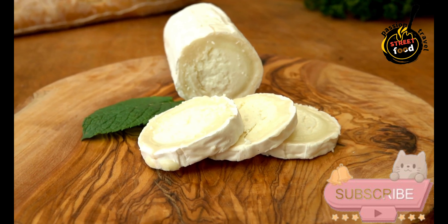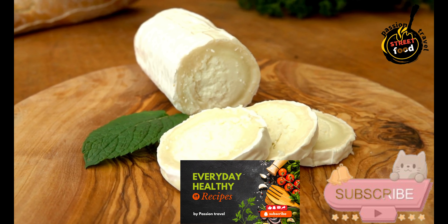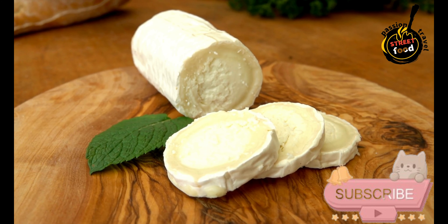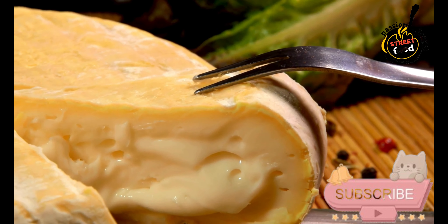Salting and moulding: Sprinkle salt over the curds and mix gently to distribute evenly. Transfer the salted curds into cheese molds. If you have a cheese press, you can press the curds lightly to expel more whey and help form the cheese.